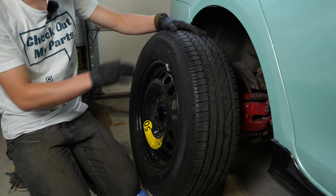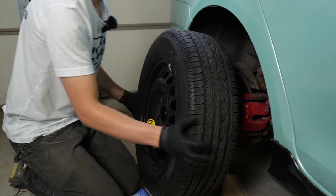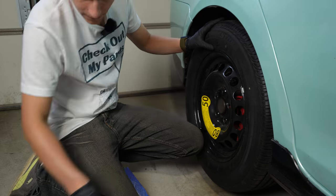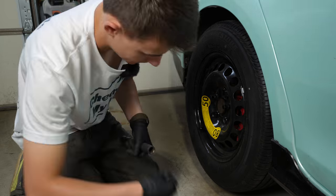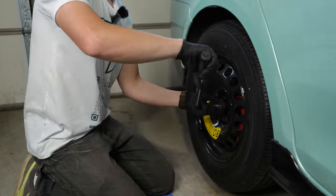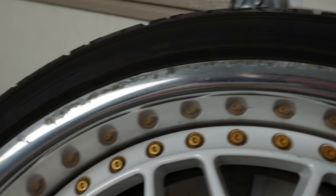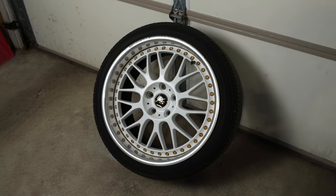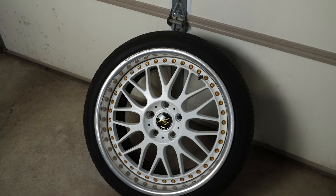My spare tire has barely been driven on, so it still has lots of tread. Now that we have the wheel off and we have a little better lighting, we can see the damage up close. Let's get this wheel cleaned off so we don't have any other contamination, and then I'll show you what tools we need and get to fixing this.